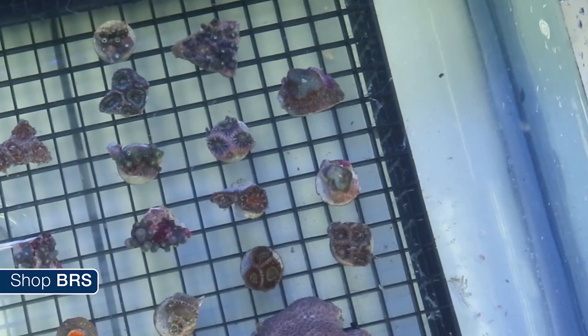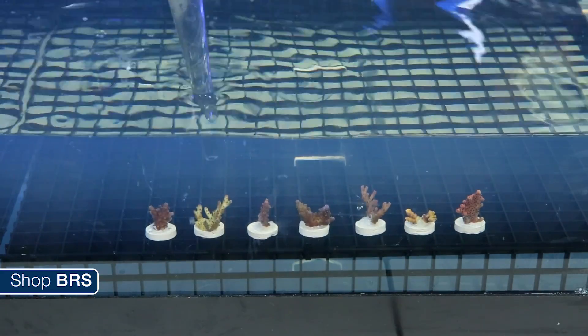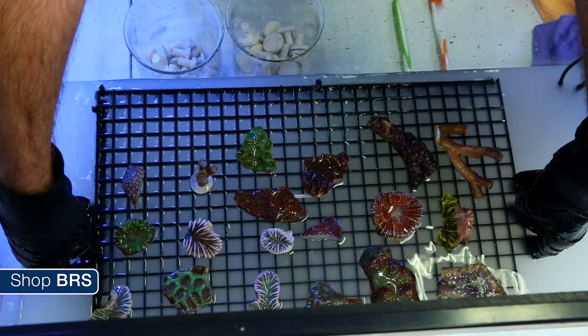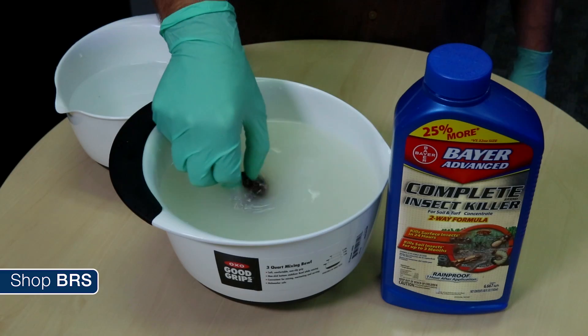The flow helps to knock stunned pests and critters off the coral. We also use a turkey baster to blow water over the surface of the coral in a more targeted manner to help dislodge any pests. After about 15 minutes you can remove the coral from the dip solution, giving corals like Acropora and Zoanthids a good shake or two to dislodge any stubborn pests.